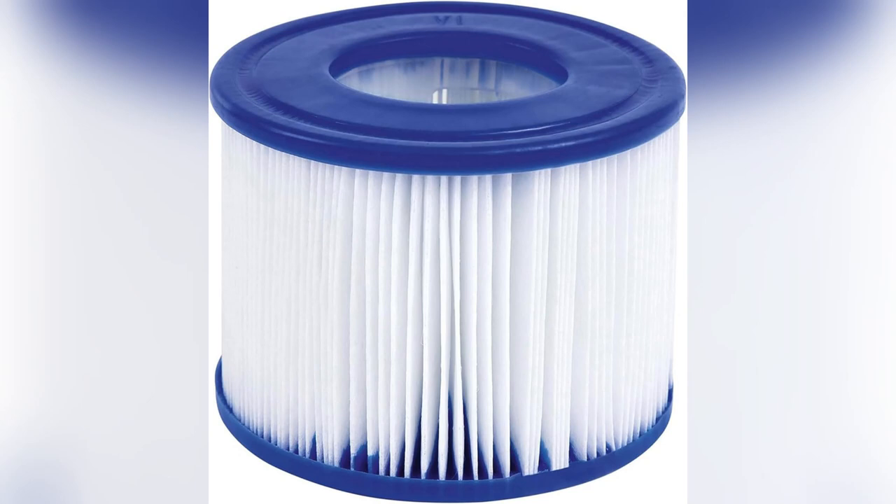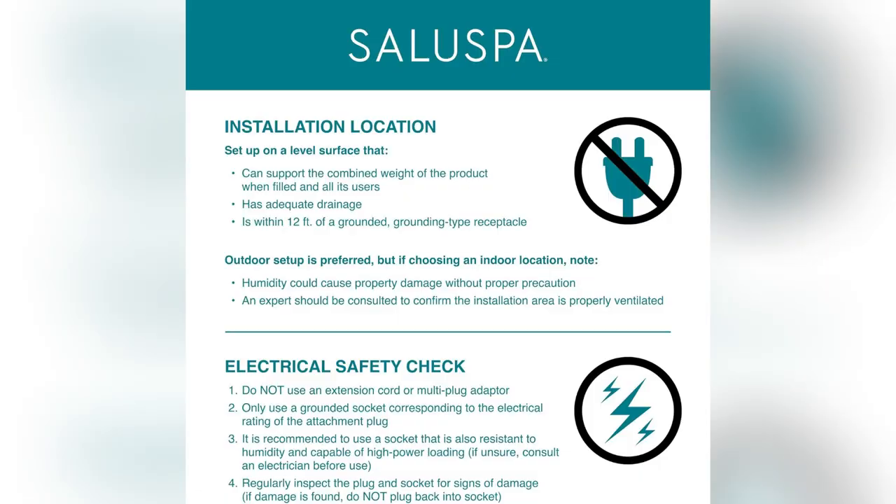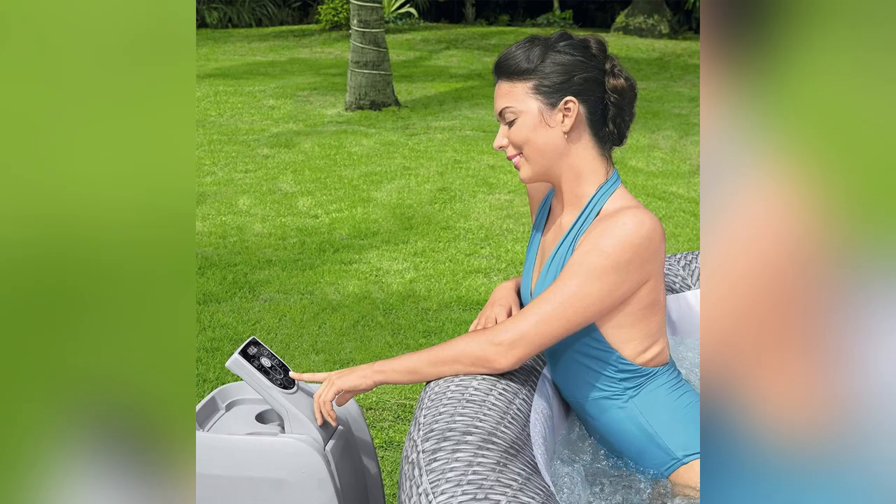Ever stressed staring at your boring old bathtub? Yeah, I was too. Then, boom, discovered the Saluspa Honolulu Airjet by Bestway. Game changer.